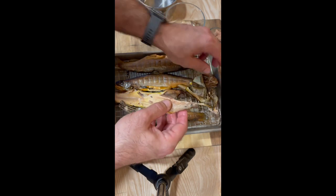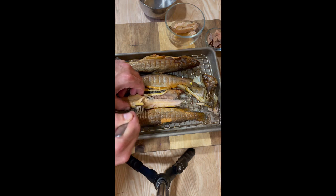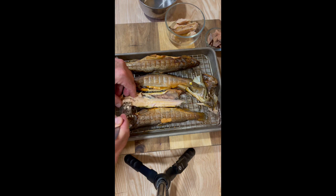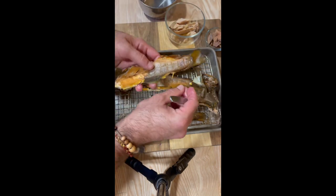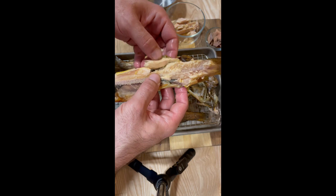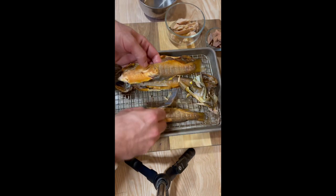Remove all the bones and you've got nice smoked trout. What I like to do is make a little salad: a little mayonnaise, some capers, red onion, fresh lemon juice, maybe some sour cream or cream cheese, and mix it up. It makes a nice spread for an appetizer, great for breakfast, or you can just serve it as smoked trout for a little snack. Slowly work through and get as much meat off there as possible. That's it — smoked trout!